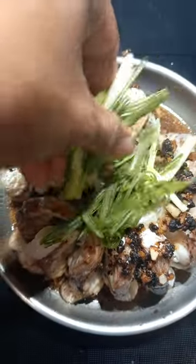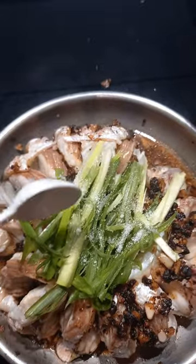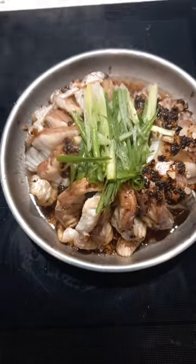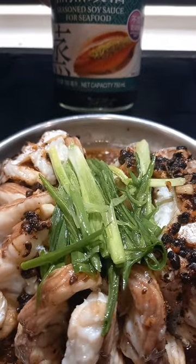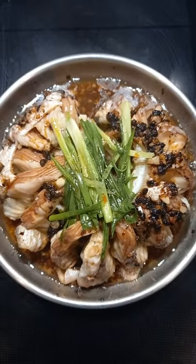Spring onion for toppings. Heat oil for our fish. Put some onions, sugar, soy sauce. Ready to serve — yummy!